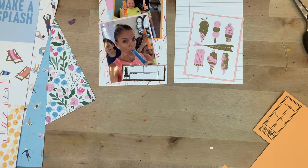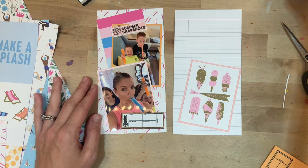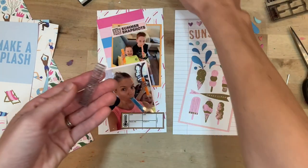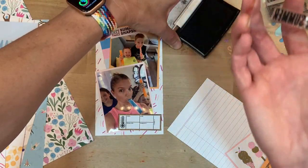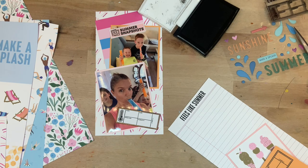I'm pretty happy with how the left side of the spread is coming together, so I'll take my attention to the right side. I want to do a combination of stamping and stickers — there's a stamp that says 'feels like summer,' which is perfect to describe the weather, and I love these stickers that say 'sunshine.' I'm going to be super brave and stamp 'feels like summer' directly on the page. I was nervous, but it did work out — ta-da, I'm getting better at stamping!